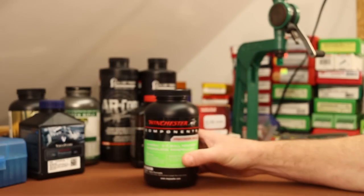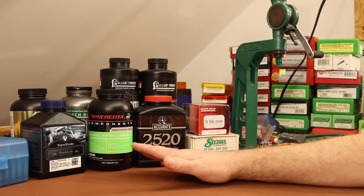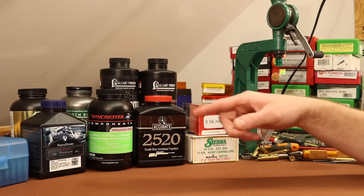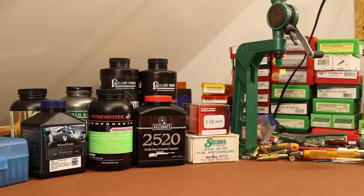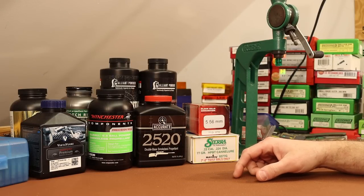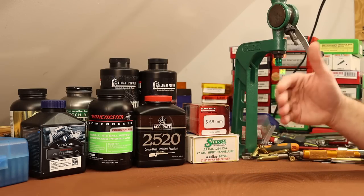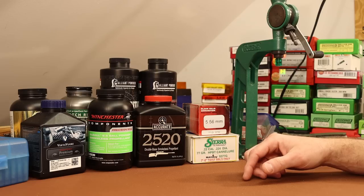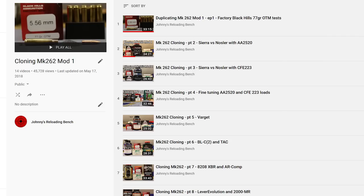We're going to see how high we can get here with the 77 grain Match King. We're still in the early days with Staball 6.5 - it just came out a couple months ago. We've done a little bit of accuracy testing with it in 22-250 and the results weren't awesome. Standard deviations weren't that great - velocity was a little bit all over the place. The other two powders, CFE-223 and BLC-2, were both able to hit our velocity target in this series, but both really just did not shoot very well and had high standard deviations. They definitely didn't make our favorites list. If you're interested, I've got a separate playlist just for this series. This has been a really fun series with some really good shooting loads and a lot of surprising results.